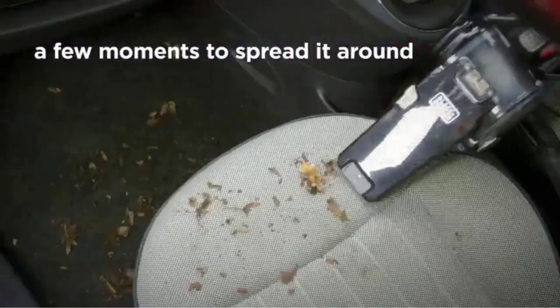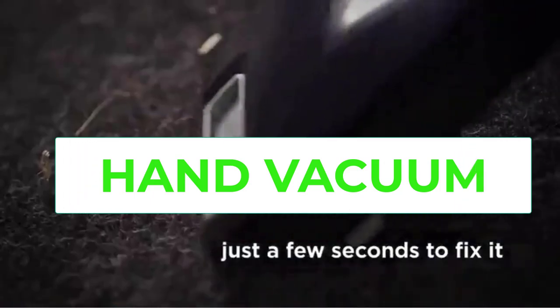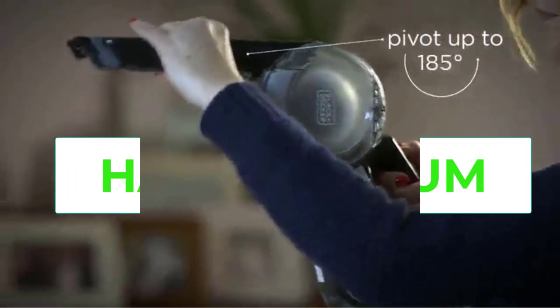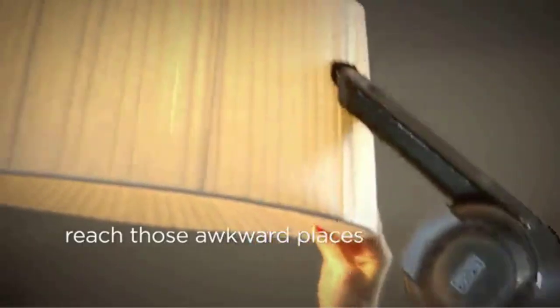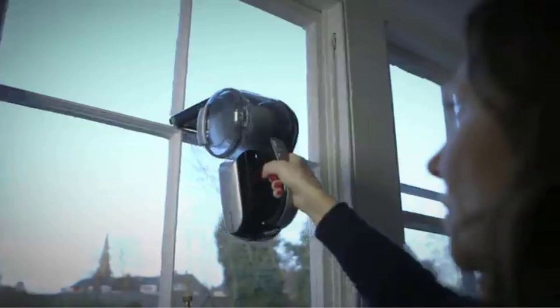Hi everyone. A hand vacuum is a compact and portable device that is used for cleaning small messes and debris from surfaces like floors, furniture, and upholstery. It is designed to be held in one hand, allowing for easy maneuverability and access to tight spaces that are difficult to reach with larger vacuum cleaners.